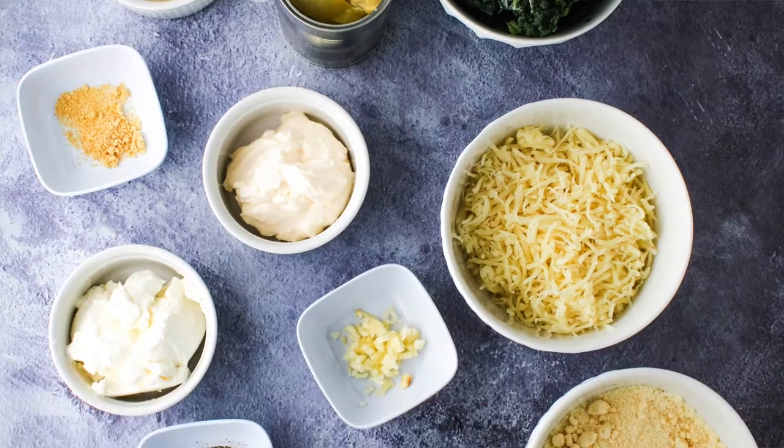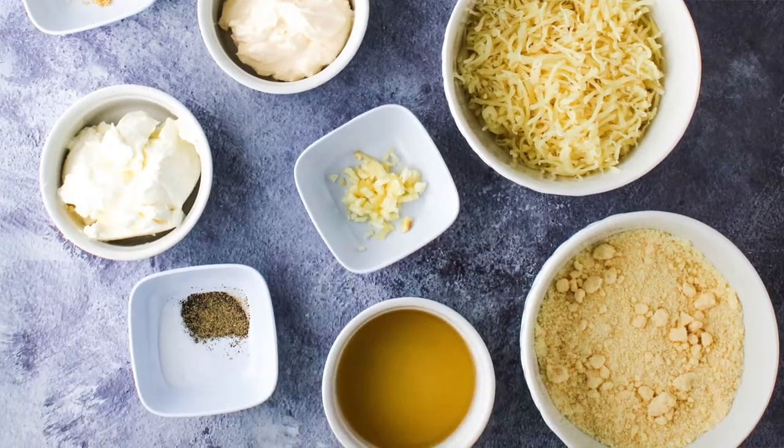Today, we'll be making spinach artichoke dip — but not any spinach artichoke dip — Instant Pot spinach artichoke dip. If you haven't heard about the Instant Pot, where you been? The Instant Pot is an electric pressure cooker and it's taken the nation, the world, by storm. It's definitely been a game changer here in my household. If you're interested in other Instant Pot recipes, please click the link above to check that playlist out.